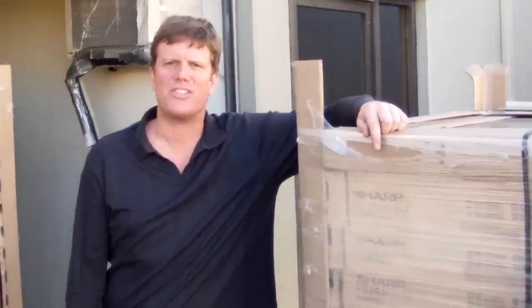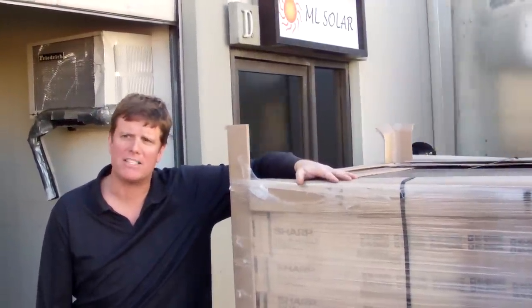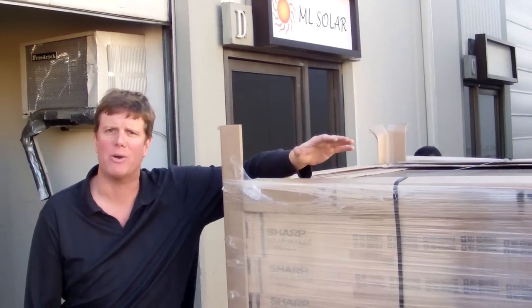Jeff with ML Solar here. Today we're having two pallets of our Sharp solar panels, the PX model, picked up and taken away.